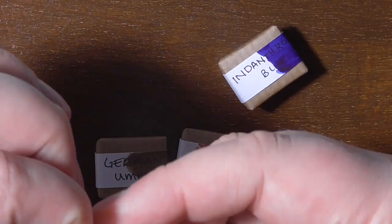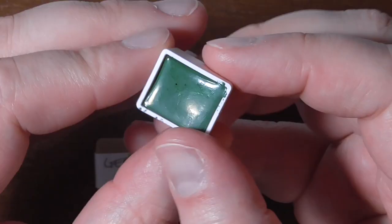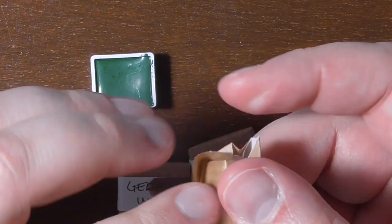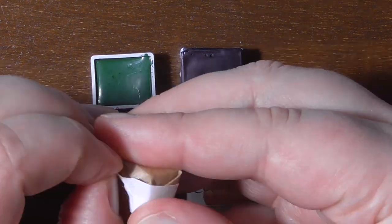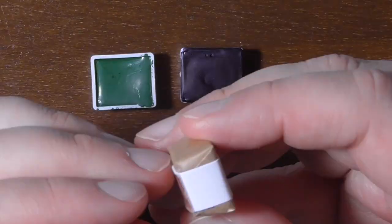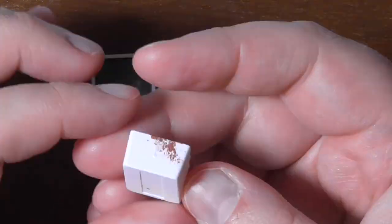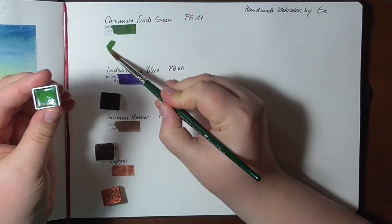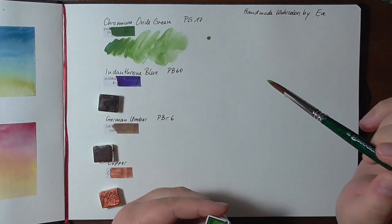Just let me unwrap them for you. The pans were very nicely wrapped in some paper and they were set beautifully. As you can see, the paints are very pigmented and very nice. These watercolors are all handmade. She has also shown in her videos and in her stream how she does them. The copper is a new one — made with mica pigments — and it's the shiniest copper that I own.